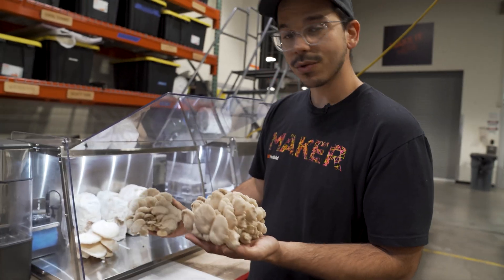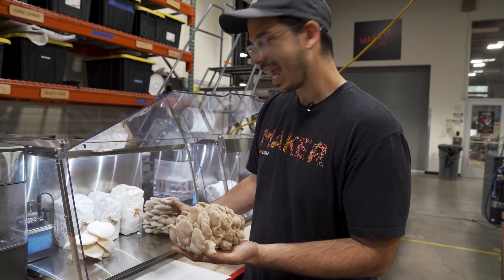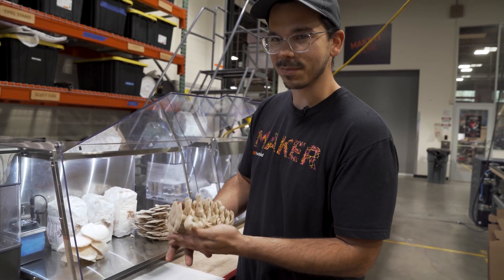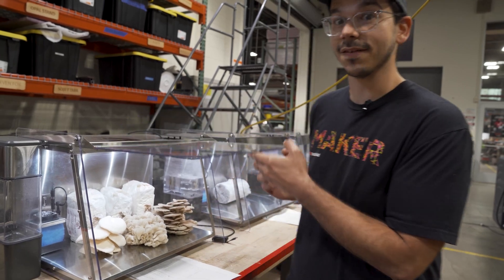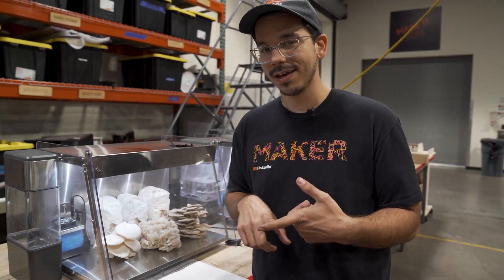We've got brown oysters, white oysters. We had some pink oysters in here — I already ate them, I'm sorry. But they've been growing really awesomely, so that's fantastic news. It means we're getting enough airflow and we're keeping the humidity we need to make sure they grow right.